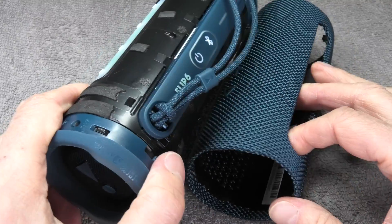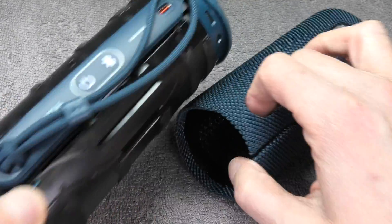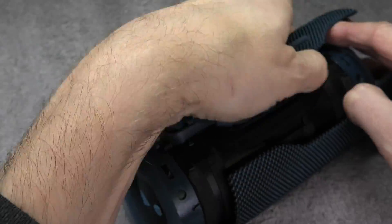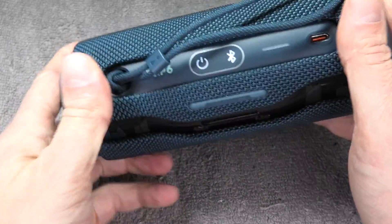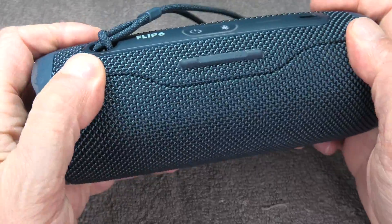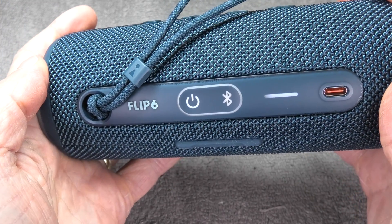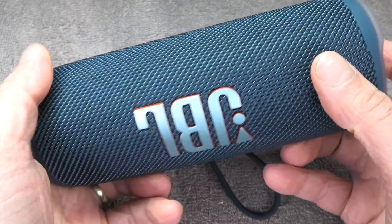Now for the last step: put the grille back on. First make sure the button panels are on the right side — align the buttons on the speaker with the buttons on the grille. As we push the grille over the speaker, pull the lanyard through so it's not in the way. Start pressing the grille onto the housing and work your way around to the other end, pressing everything on firmly.